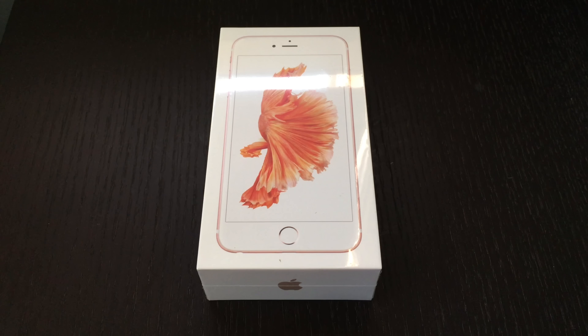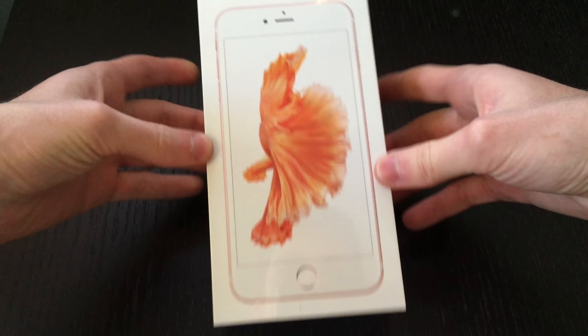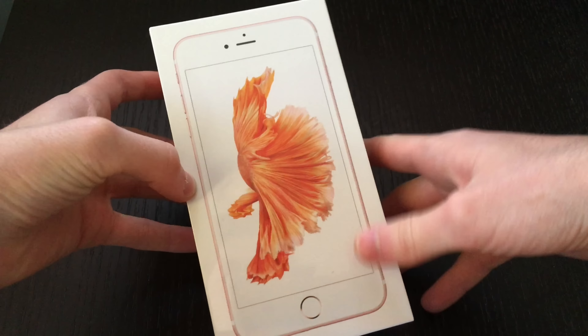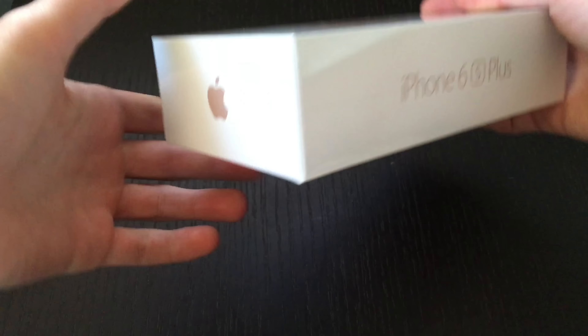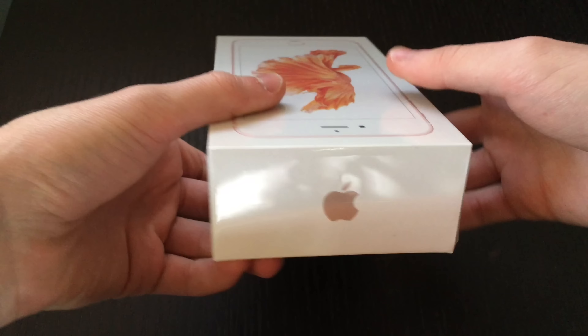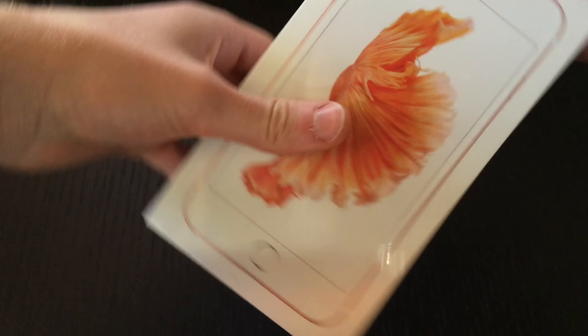Hello YouTube, this is Grant from Apple Watch Journal with an unboxing of the new iPhone 6s Plus. Here's the box for the big five and a half inch iPhone 6s Plus. This is the rose gold version of the phone. The new color is shown on the box of the device right here.